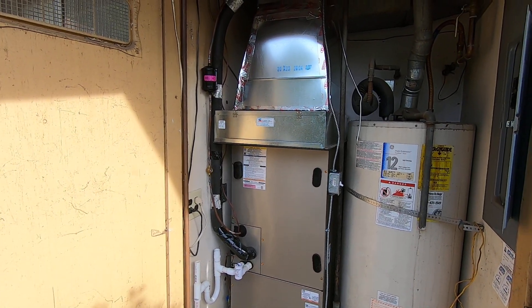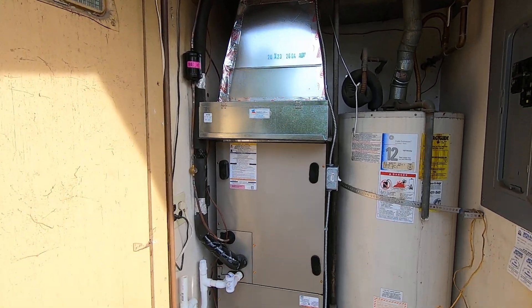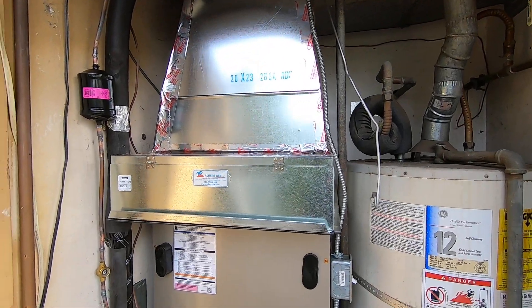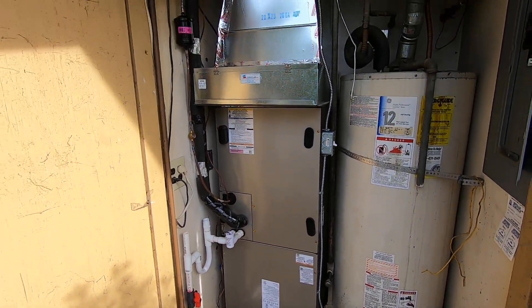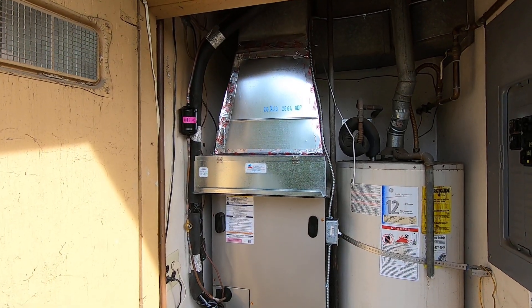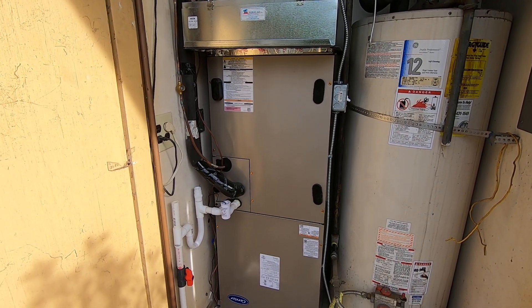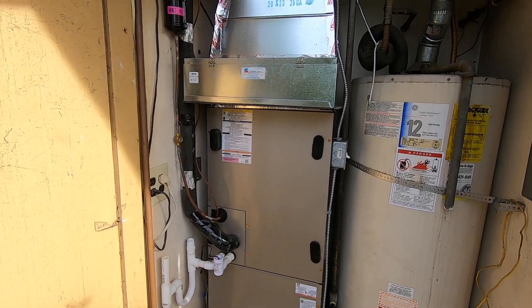Hello, this is Nick with Albert Air, and today we're looking at another fan coil in a closet. This is a downflow fan coil, and we replaced a gas furnace that was in this closet with an evaporator coil and AC unit that's up on the roof, and we went all electric. So I'm going to go through a few of the things that we did to accomplish that, as well as some benefits and features of this system.